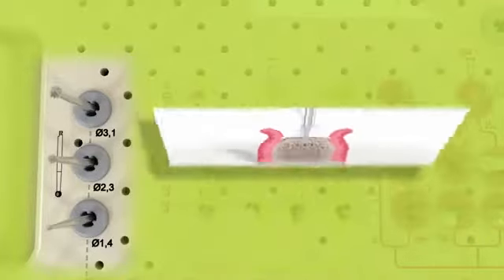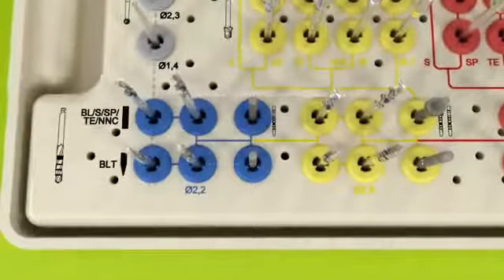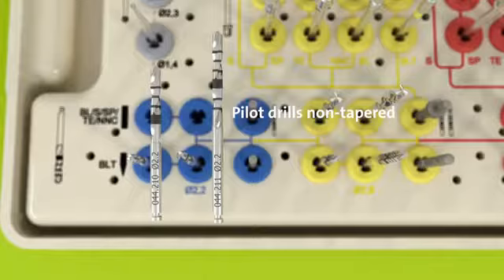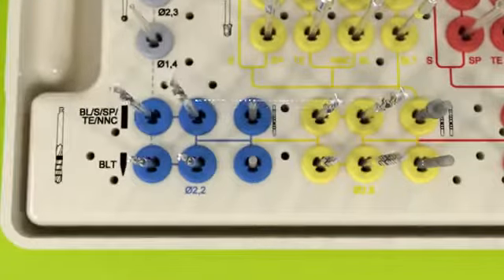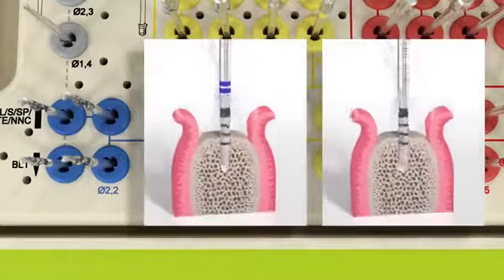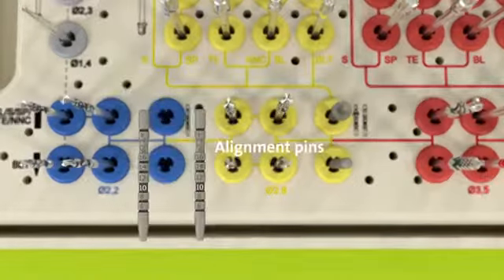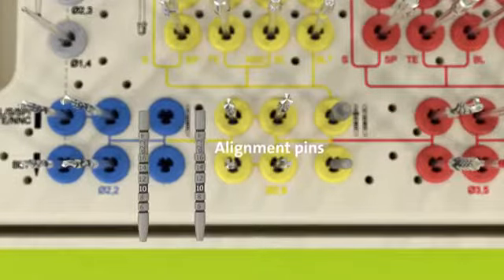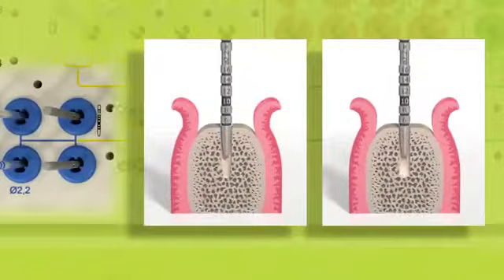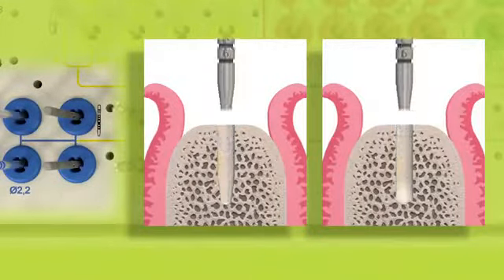The 2.2 millimeter pilot drills — both tapered and non-tapered — are stored in the blue inserts. For each drill there is a short and a long version, depending on the available space in the patient's mouth. They are used for the first implant bed preparation. The 2.2 millimeter alignment pins are also located in the blue inserts next to the pilot drills.